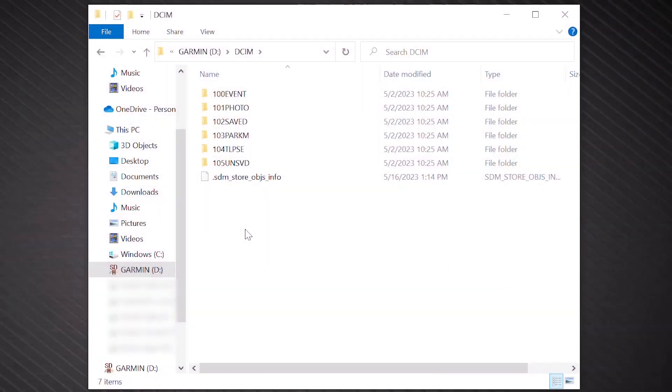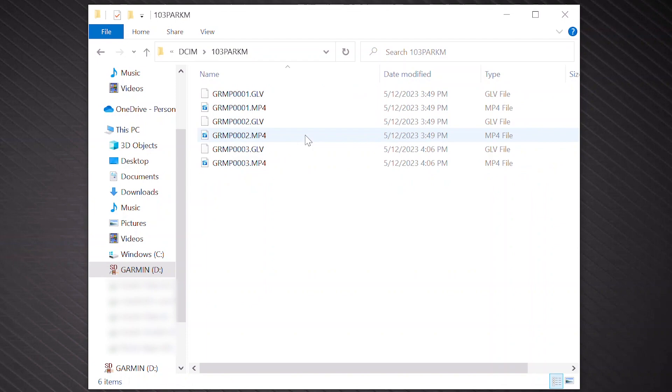If viewing on a computer, recordings saved with Parking Guard are located in a folder named 103PARKM and will be in MP4 format.